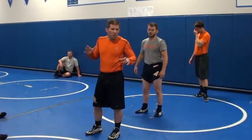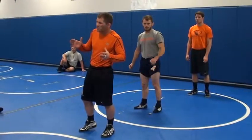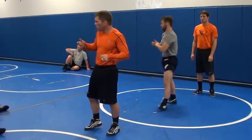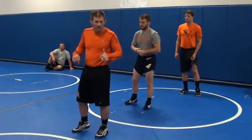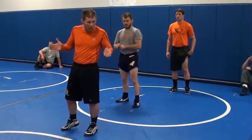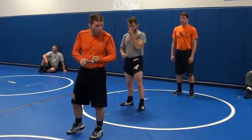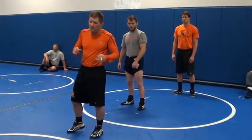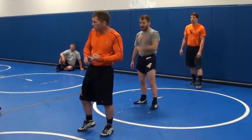We're going to work this first, probably here a little bit, next 45 to 50 minutes or something. We're hustling out, and let's really pick this stuff up. We've got to be good — we've got to be very good, solid in every position. Top, bottom, and neutral. You don't have to be great in every position, but you have to be solid in every position.